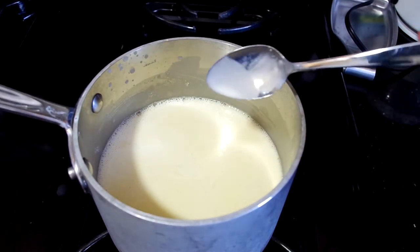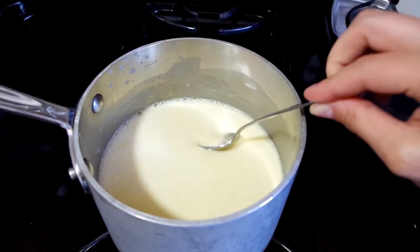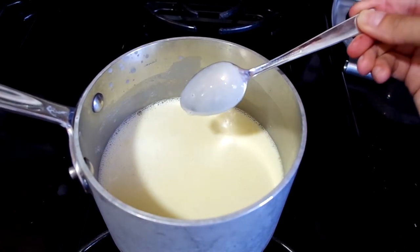Now I'll add the vanilla and let this sit over the heat for 8–10 minutes. I'm trying to thicken this as much as possible, and I'll keep checking by seeing how the liquid sticks to the back of a spoon.